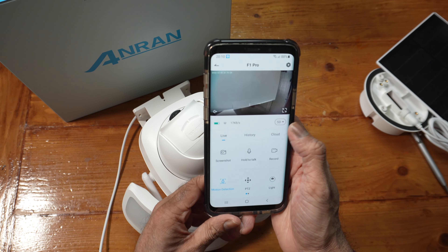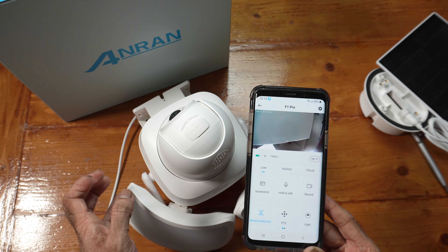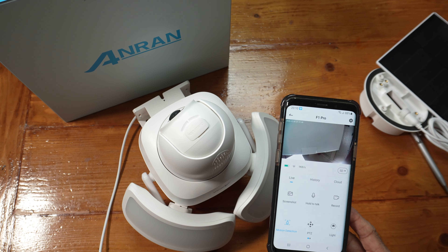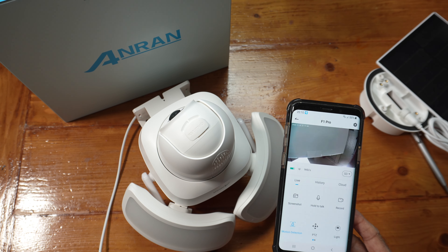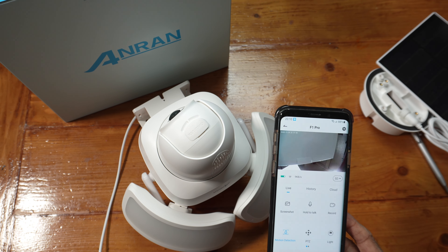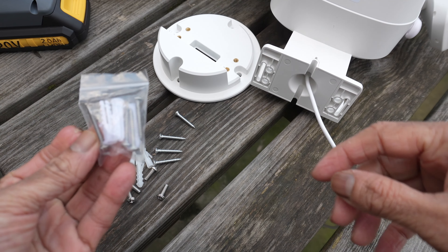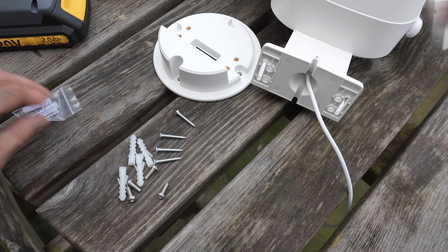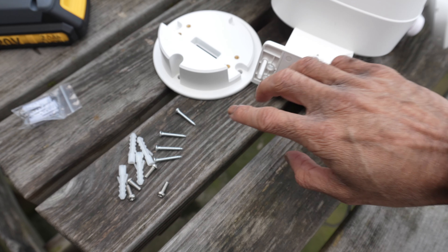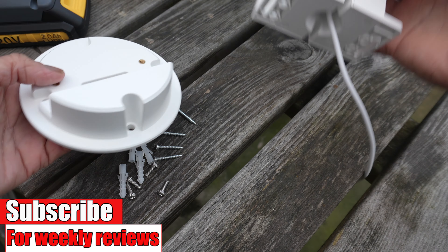We've got standard definition or QHD — this is 2K. I'll mount the camera, we'll have a quick look at the app and then look at some daytime and nighttime footage. One thing to mention: the quality you see will be slightly reduced because YouTube compresses the file. In one bag you get 3 screws and 3 wall plugs for the panel, and in the other bag you get 8 screws and 4 wall plugs — the 4 wall plugs and 4 large screws are for mounting the base, and then the 4 small ones are for mounting the base to the camera.